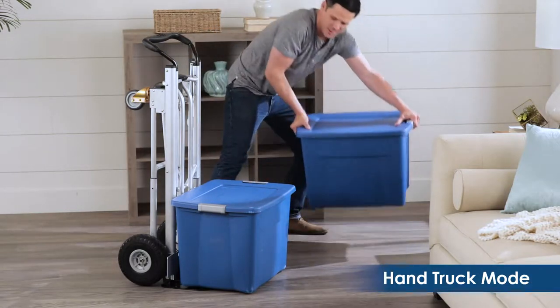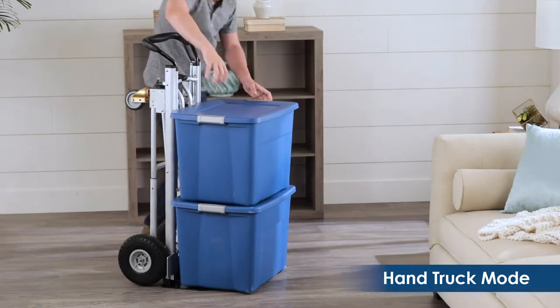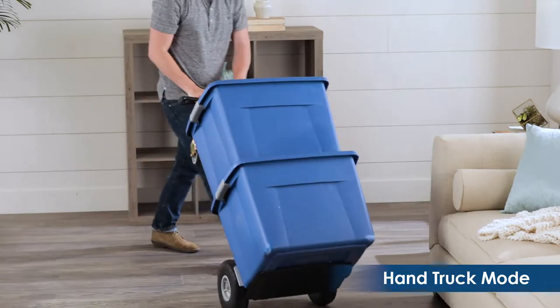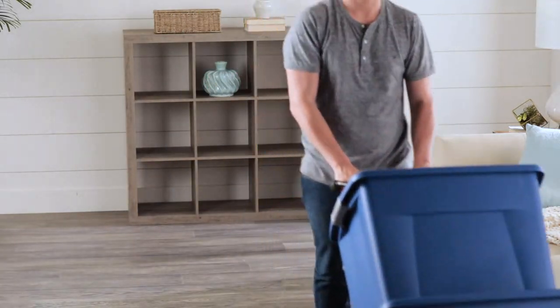While in hand truck mode and assisted truck mode, the weight capacity is 800 pounds. Constructed from steel and commercial grade aluminum, it is lightweight and easy to handle.